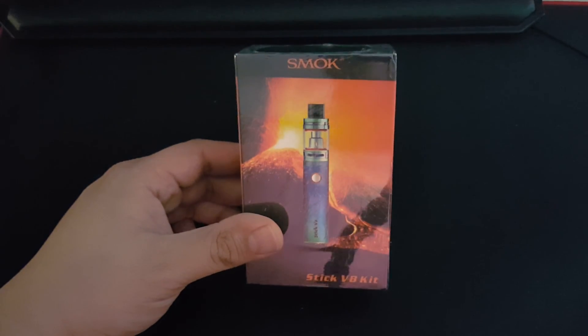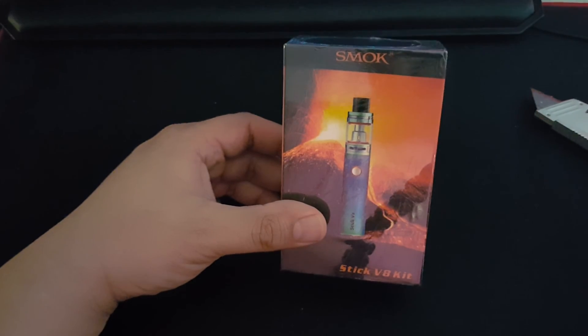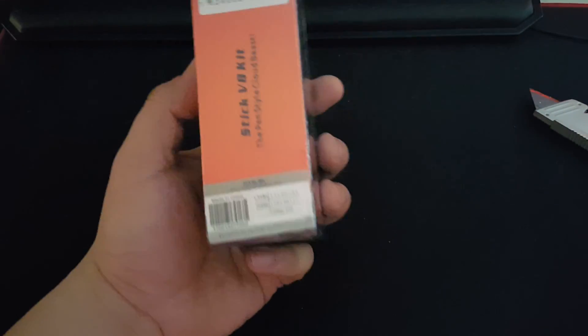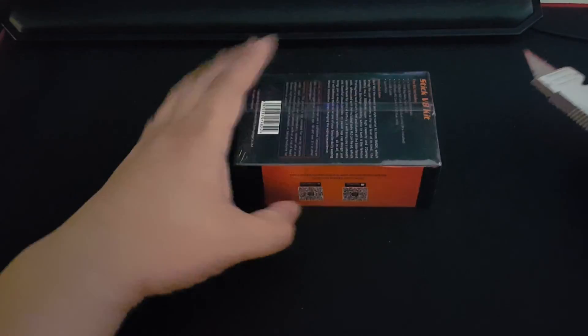What's up YouTube, this will be a first look slash unboxing of the Smok Stick V8 kit. I got the rainbow color in the mail today, so let's open her up.